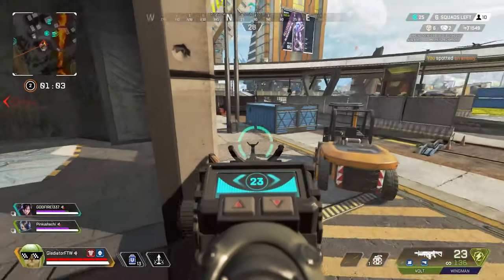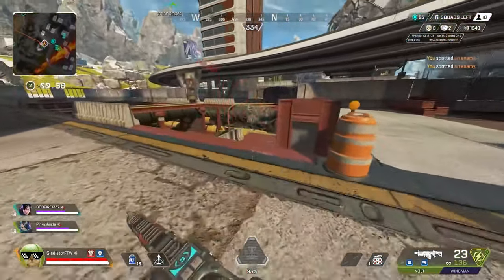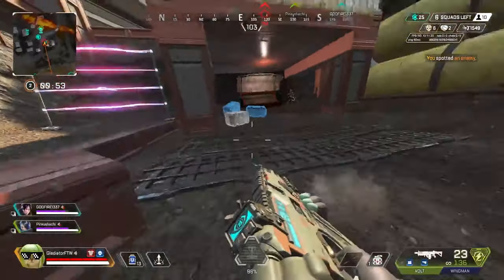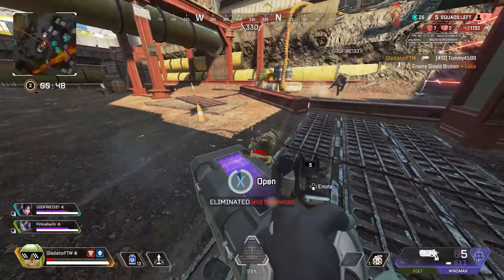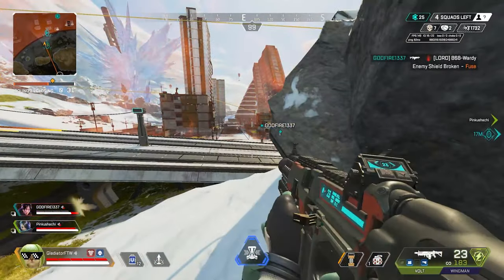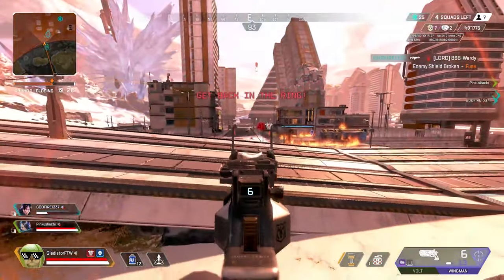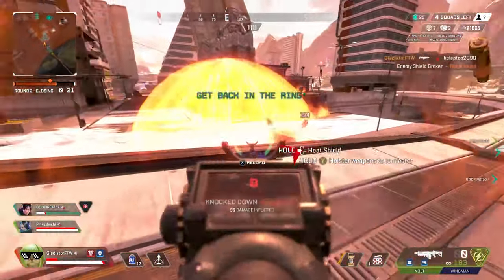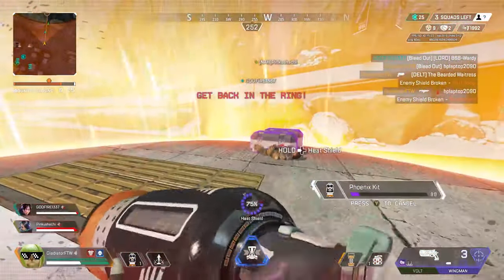Recharging my shields. The ring's closing in, pals. Watch out — baddy nearby. Reloading. And that was the last one. Getting shot at you. Reloading. I downed an enemy. Patching myself up. Back back. Shield. Enemy down. Shield. We're using a phoenix kit.